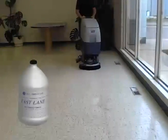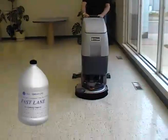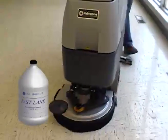As required, add a Fastlane step. Dilute Fastlane into water at a ratio of 1 to 14 and add the solution to your auto scrubber.